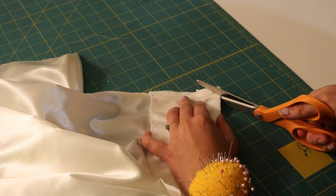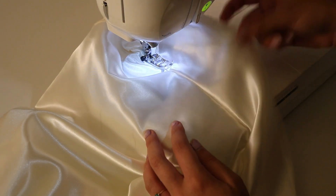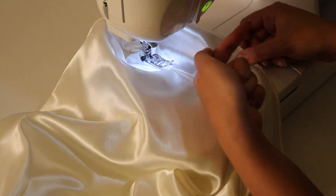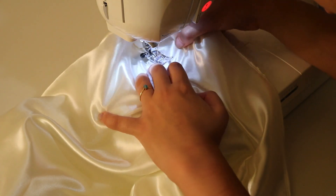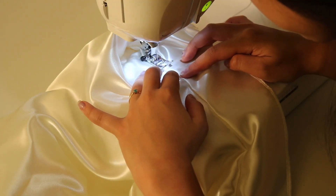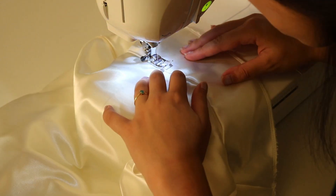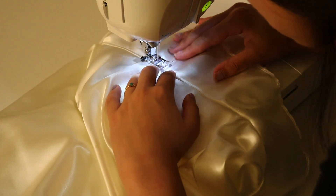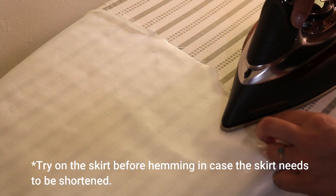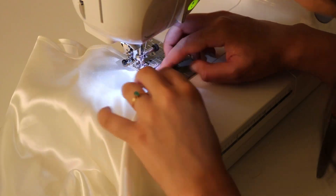I clip the corners where the zipper is, then understitch the facing. To do this, I have the facing on the right, the skirt on the left, and the seam allowance underneath pointing toward the facing. I move my needle as close to the edge as I can and stitch about an eighth of an inch from the seam line on the facing side, catching the facing and seam allowance. This keeps the facing from rolling out while wearing. The skirt has a half inch hem allowance, so I turn under the end a quarter inch twice, lengthen my stitch, and stitch the hem down.